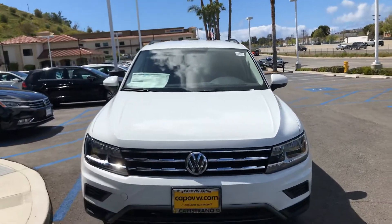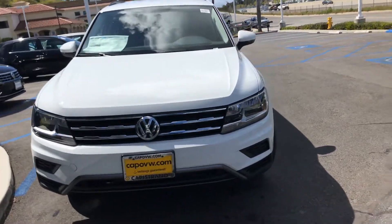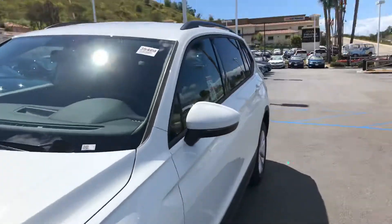Tracy Curtis Kelley here at Capo VW, and here's the Tiguan S that we've been talking about — starting with the exterior.